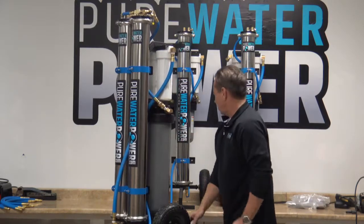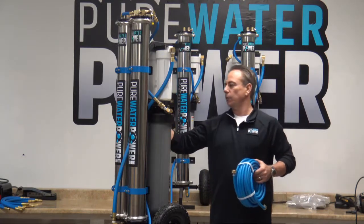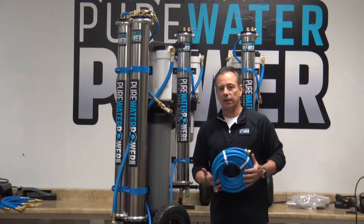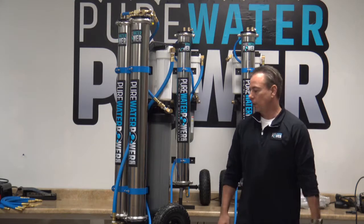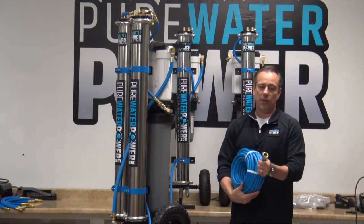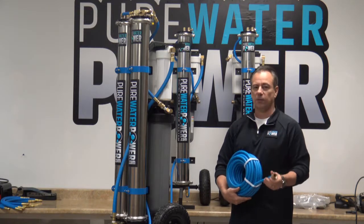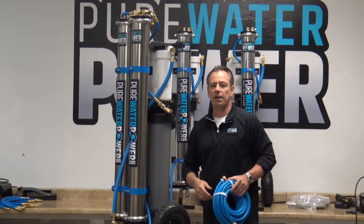These systems include a 50 foot length of 3/8 inch hose designed to connect the DI outlet to the water fed pole, giving you extra maneuvering ability without dragging the system around. You can add another 100 to 150 feet of hose — the systems produce enough pressure to handle that. However, we do not recommend using this small diameter hose on the inlet side from the spigot, as it could restrict incoming flow and reduce pressure, especially in lower pressure areas. Use a half inch or five-eighths inch garden hose on the inlet side instead.